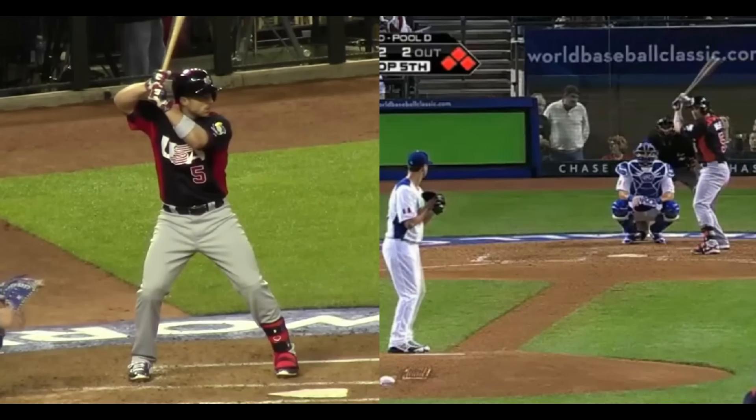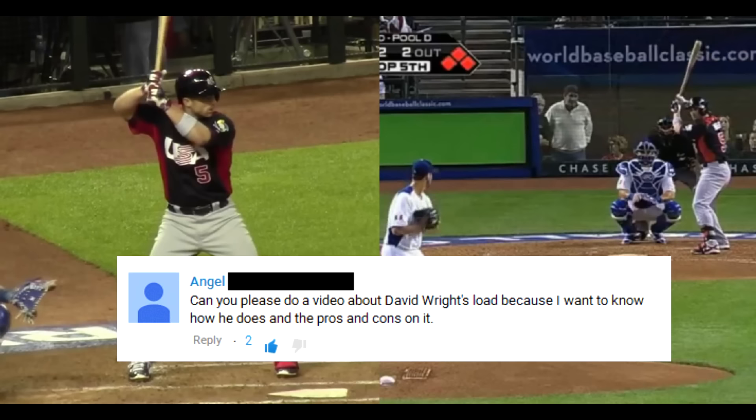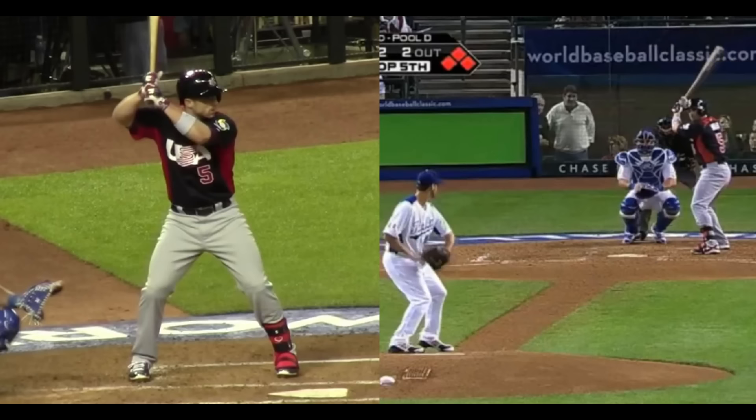Hey guys and welcome back to Pro Speed Baseball. Today we have a Pro Speed Baseball subscriber request on David Wright's load — he wanted to know how he executes his unique load and what the pros and cons are to it. So that's exactly what we're going to go over. Let's get started.